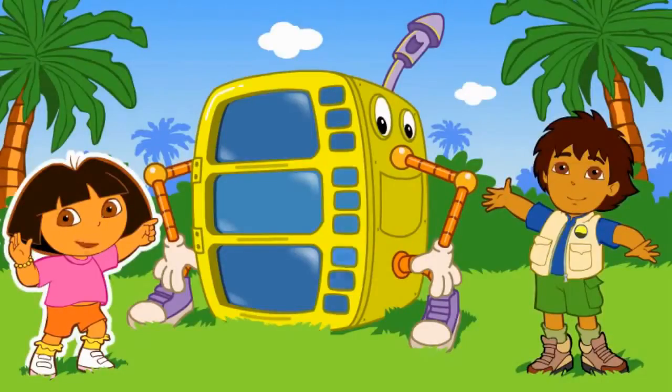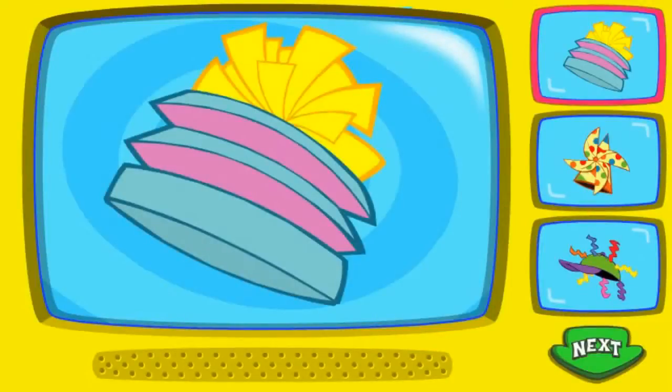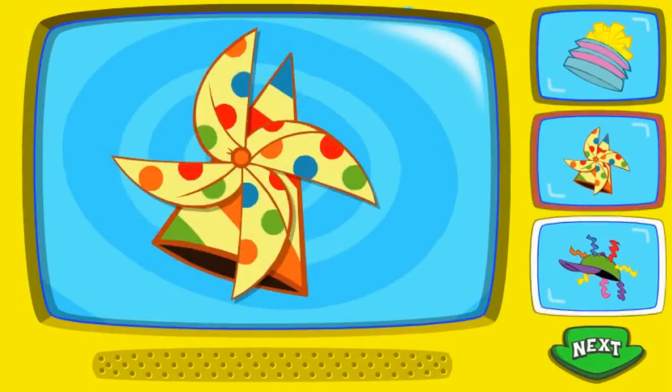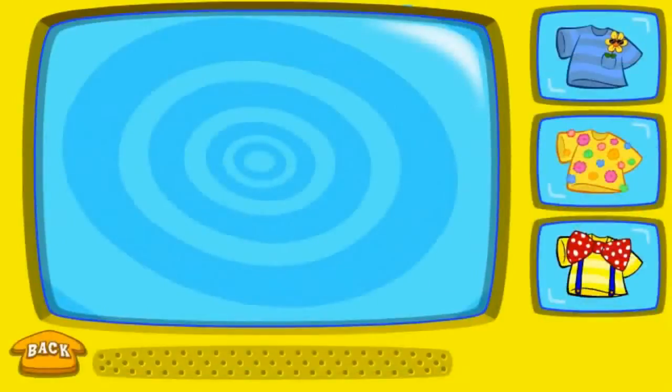Great! Let's start making my costume. To pick a hat, click on it. That's funny! Silly! To pick a silly shirt, click on it.